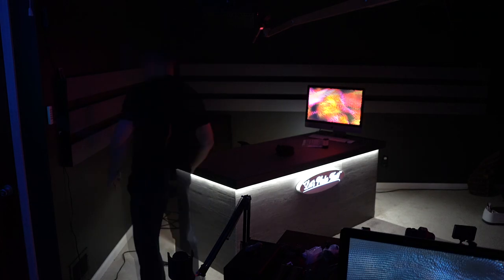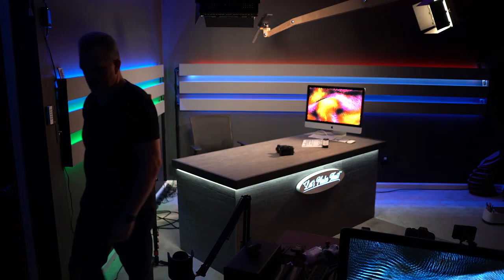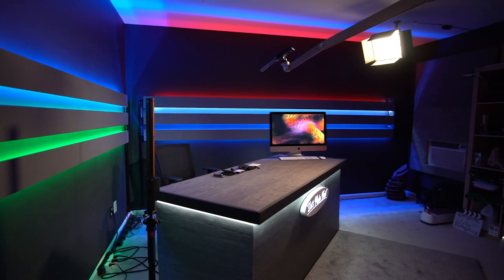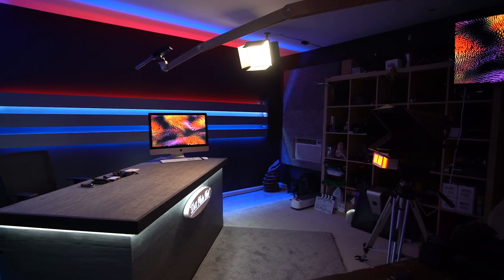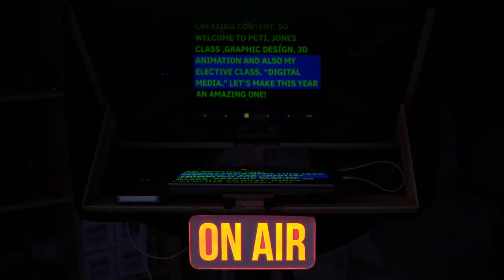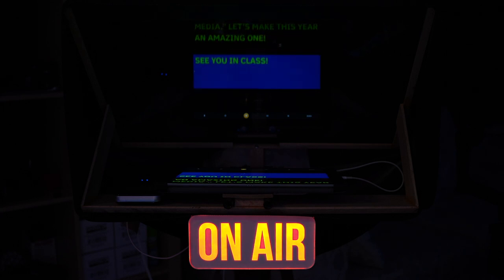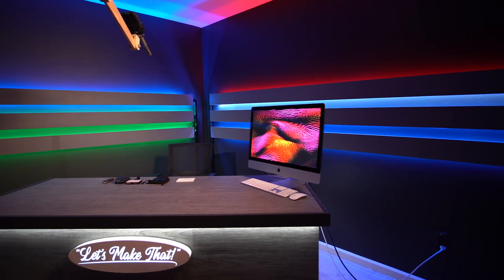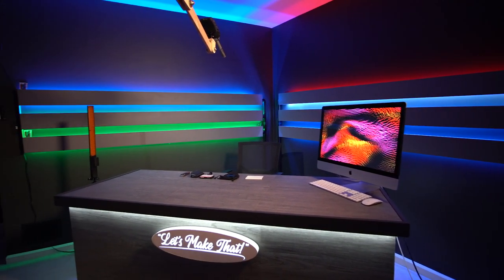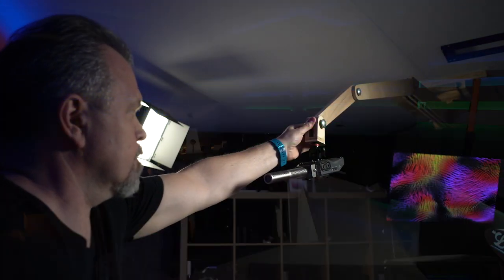Every light in the room is controlled by remote control. I built a homemade teleprompter. The RGB lighting is completely customizable — I'm able to choose any color and create just the ambience that I'm looking for.